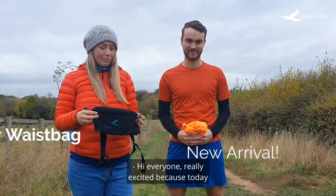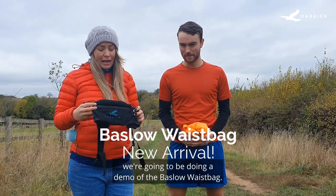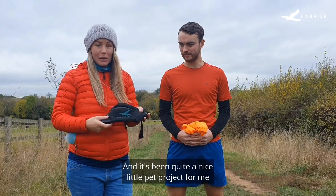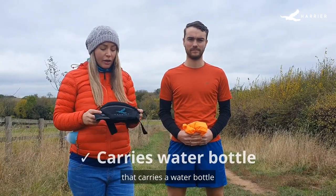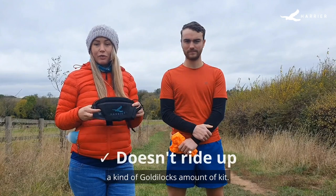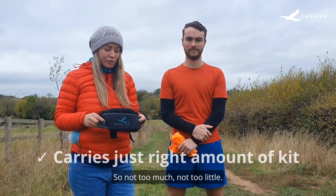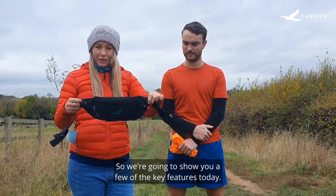Hi everyone, really excited because today we're going to be doing a demo of the Baslow Waste Bag. This has been about a year in the making and it's been quite a nice little pet project for me, because I've never been able to find a waste bag that carries a water bottle and doesn't bounce all over the place, doesn't ride up, and carries a Goldilocks amount of kit — not too much, not too little, just nice and simple and functional. So we're going to show you a few of the key features today.